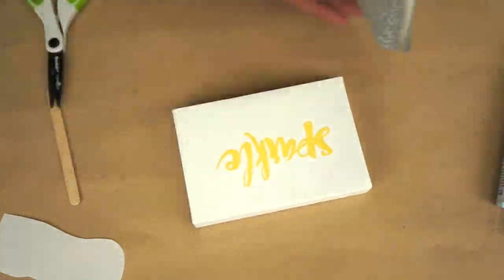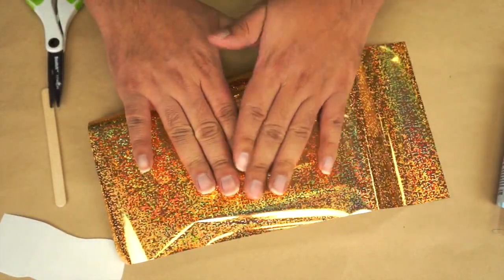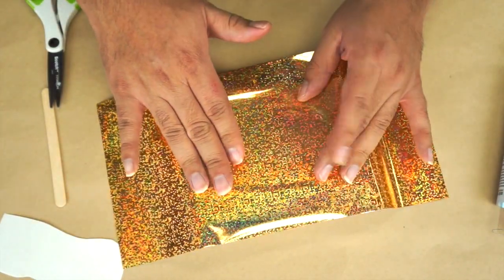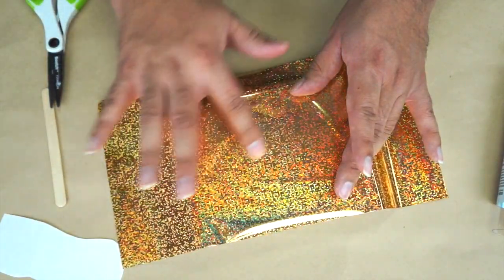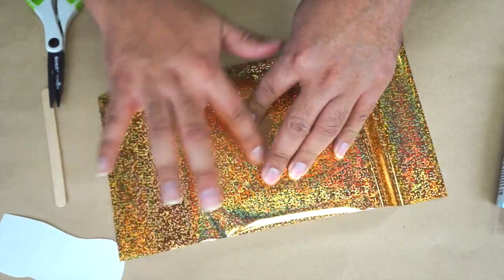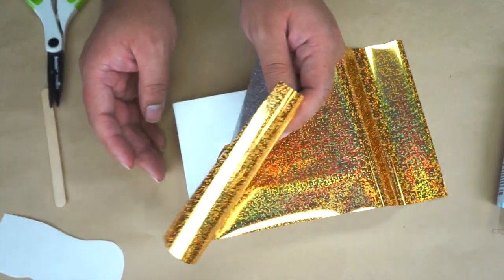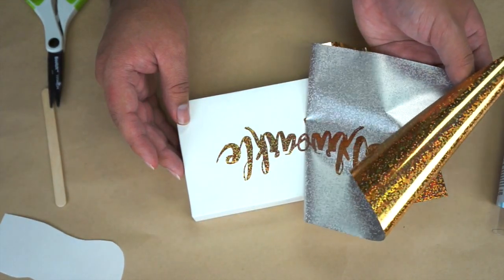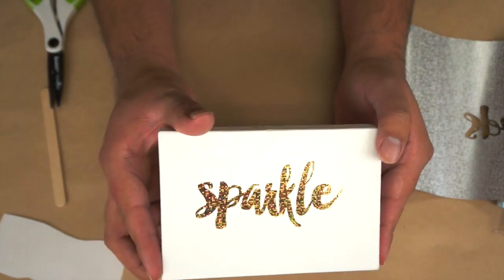Now I'm going to take my foil and place it with the foil design facing myself, and I'm going to slightly rub it with my fingers. Of course you can always cut a piece of the foil out so that you don't waste so much foil, but for this example we're just going to place it on there. I want to make sure I'm rubbing all of the areas of the design. Now I'm just going to lift it up and take a look at how that came out — it's perfect! You can see how beautiful and easy that was.